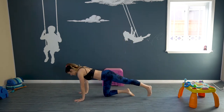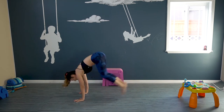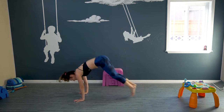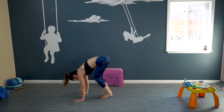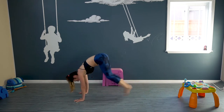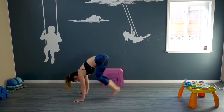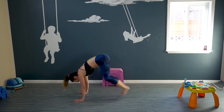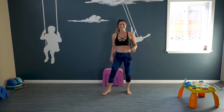We're gonna do some jumps. Here we go — we're gonna jump it in and jump it back. Stay with me. Feel strong today. Halfway there. We can do this. Make sure you're keeping your shoulders over your wrists. Five more: five, four, three, two, one. Awesome, we're coming up.